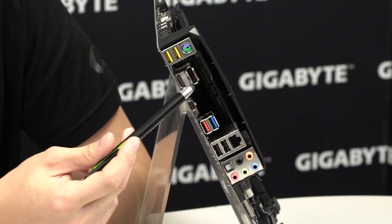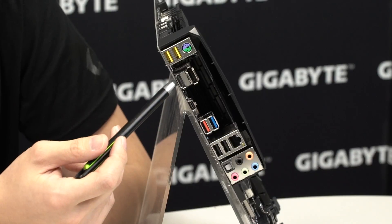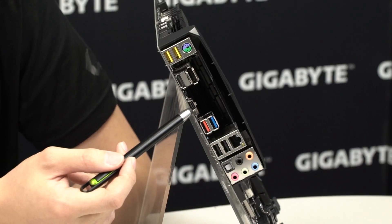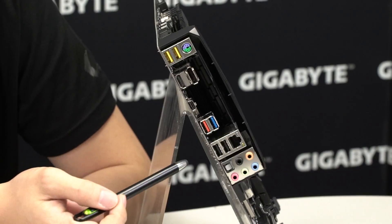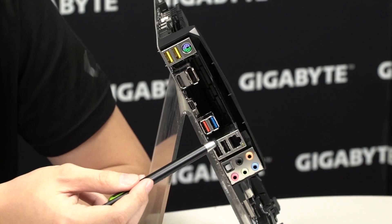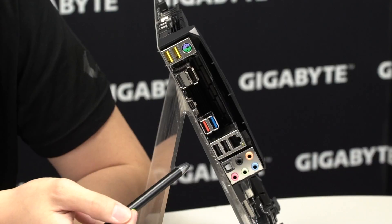We have HDMI and DisplayPort if you want to run integrated graphics, USB 3.1 Gen 2 in both Type-C and Type-A — that's the red one at the bottom — USB 3.0, two additional USB ports, and your Killer NIC and audio ports.